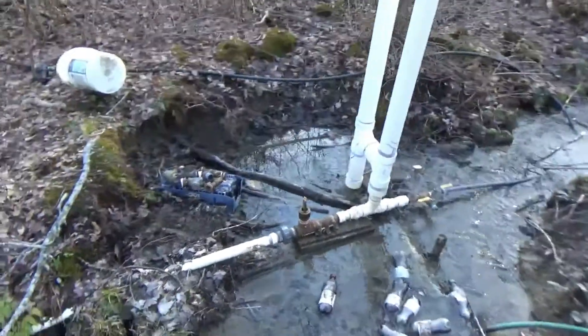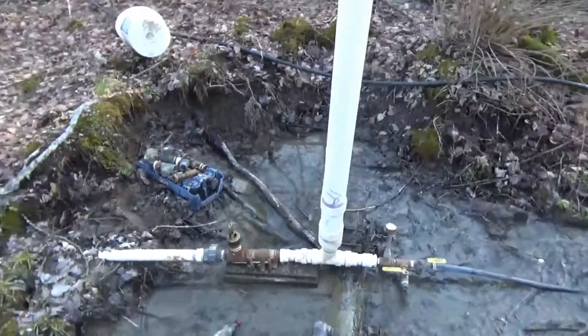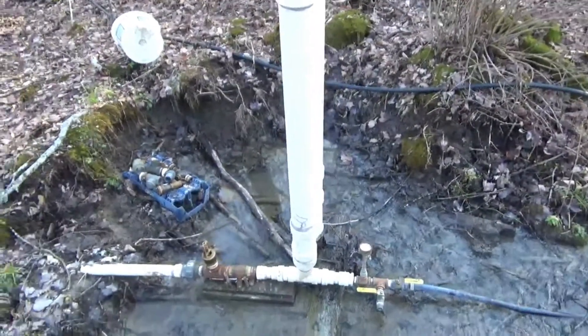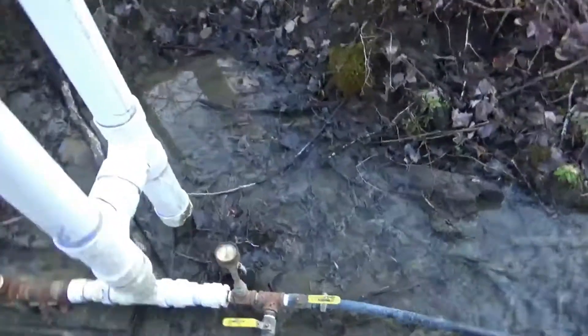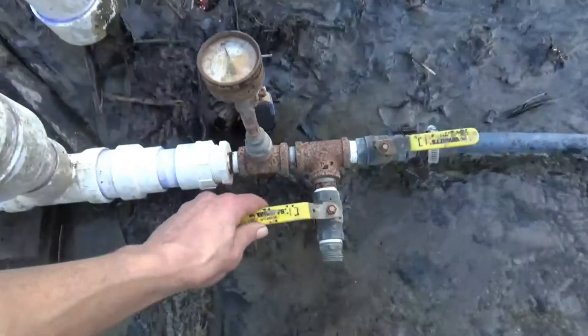We'll start down at the actual ram pump itself. The delivery line system all seems to be intact, so that's good, as well as the output side of the pump. All those fittings seem okay.